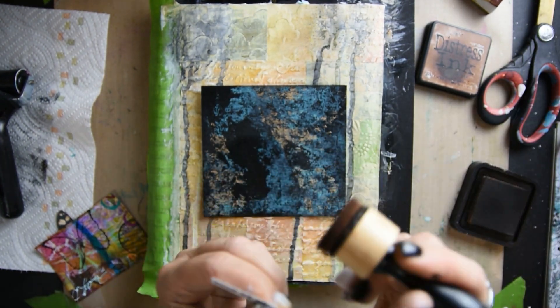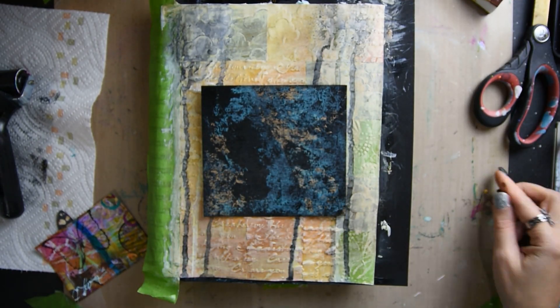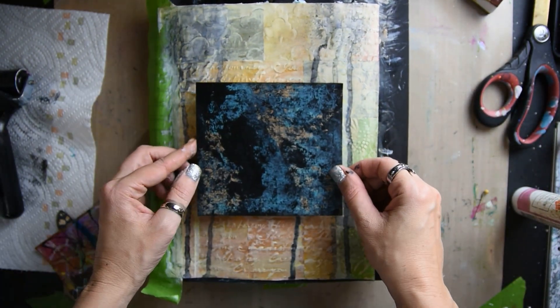In case you missed my masterboard video, this little square with the butterfly on it and the circles — that is part of the masterboard that I created, and I'm using it for my art journal page.